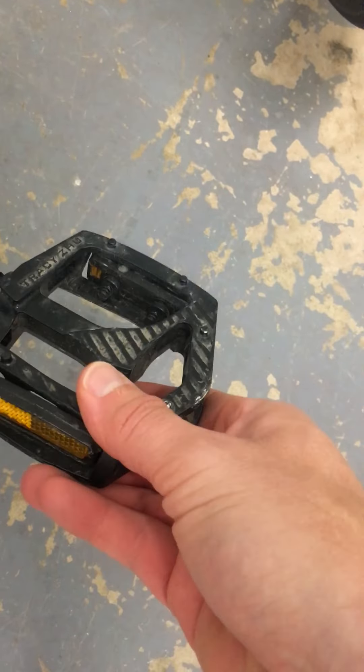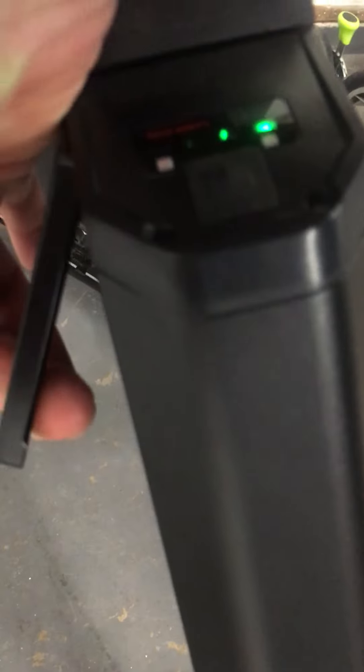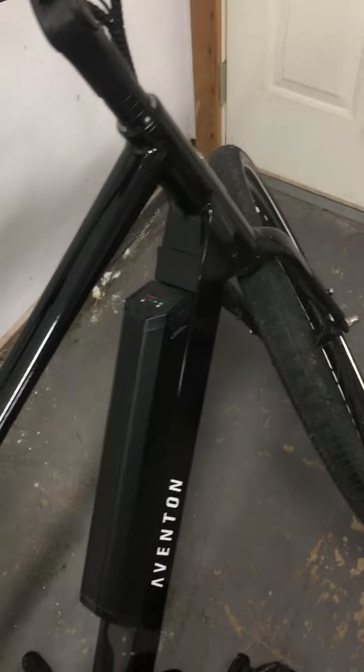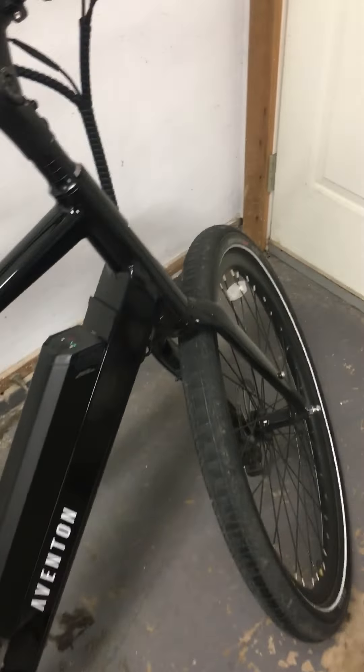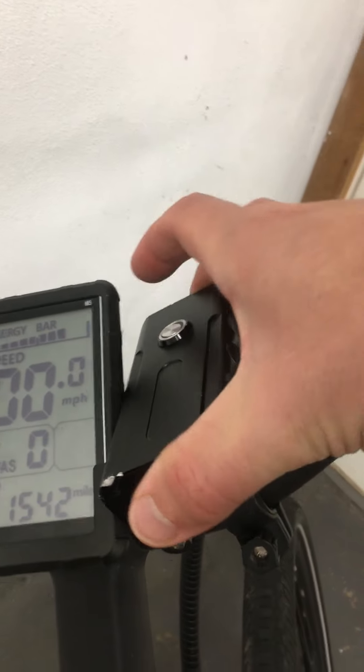The pedals are comfy — they've got these little knobs on them for good grip, so I've been really happy with those. The battery's fine. I actually started charging it right on the bike since I've got an outlet right here. I used to take it off and use the key lever, which was a pain, so I just started charging it on the bike.